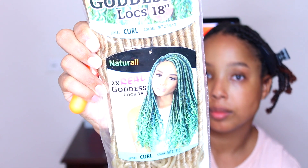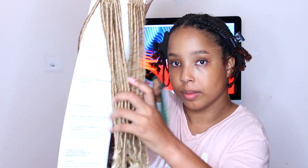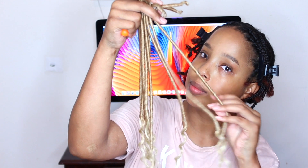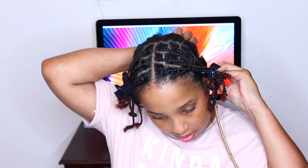I'm using this goddess locks — I got this from my local beauty supply store. The color is m27 mixed with a lighter blonde, so if you guys want to check that out I'll have it linked below. This is how it looks — very cute, dark and then light towards the tips.